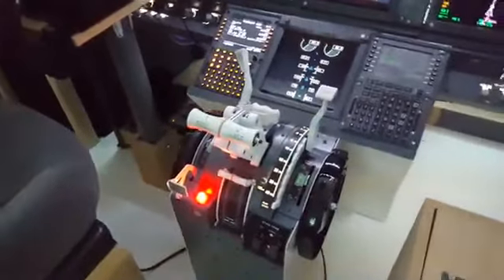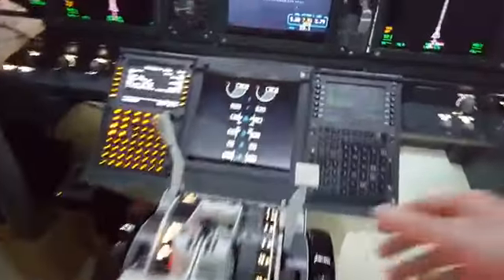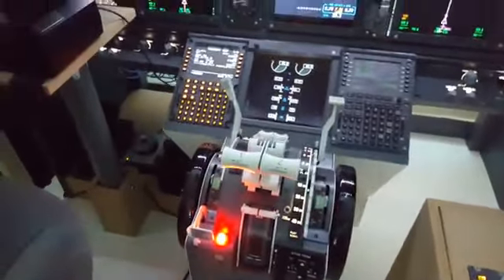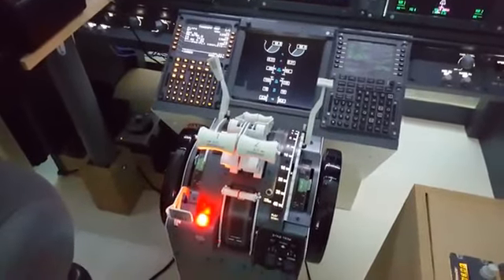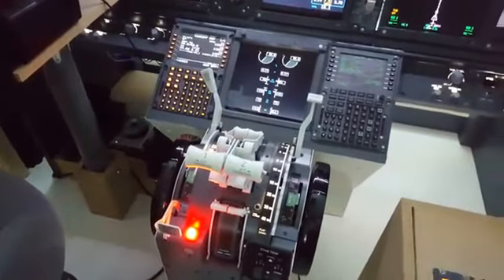Once you're happy with that, it comes to the driver installation. I use ProSim on my cockpit, so I have to make sure that the throttle is also recognized by ProSim. You need to go to a website and download a couple of files — make sure you download both: one is the driver and one is the library — and install both of them. This information should be given to you from wherever you buy the throttle.